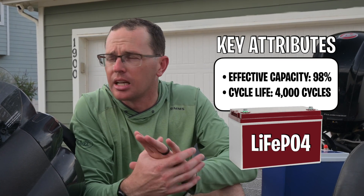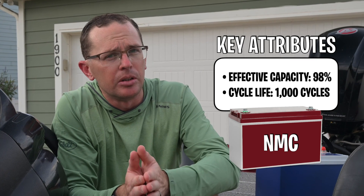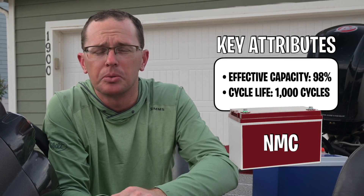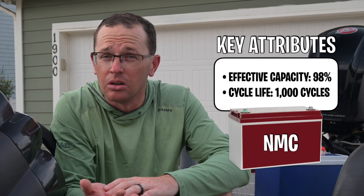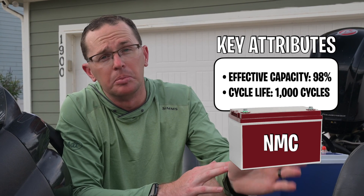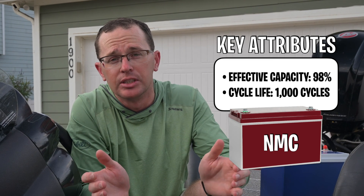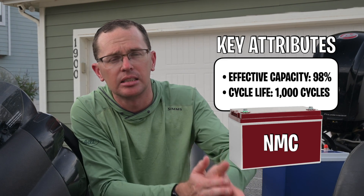The last chemistry is NMC, which is not as common. Amped Outdoors runs an NMC battery. The chemistry is not as stable, so you've got to be aware of that. It has a similar effective capacity — about 98% — but cycle life is about 1,000, which is double that of lead-acid but nowhere near as good as LiFePO4. So while NMC is energy dense and you get a lot out of it for a given size, the cycle life is a hit compared to other lithium chemistries.